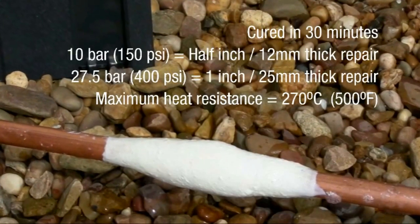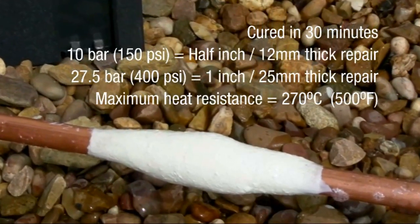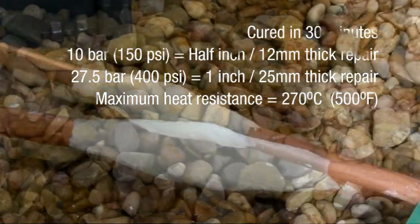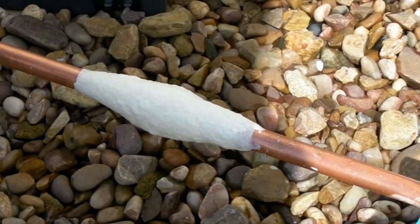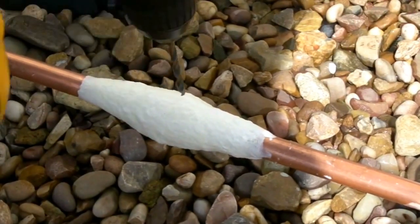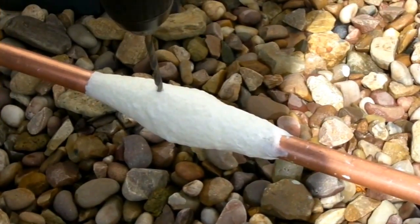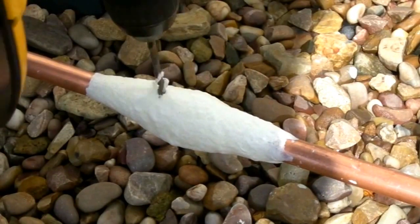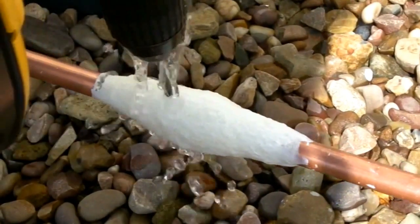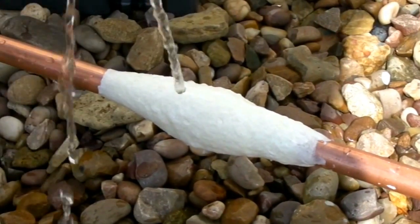After the 30-minute cure time, water is contained within the pipe with no seepage and the pipe can be returned to service, operating up to a pressure of 27 bar. To demonstrate that the Scotch Coat pipe repair bandage has successfully sealed the leak, we sealed the end of the pipe to force a build-up of pressure and drilled through the cured bandage and metal repair product. You can see the white and then grey drill debris, and then into the pipe until the water was released.